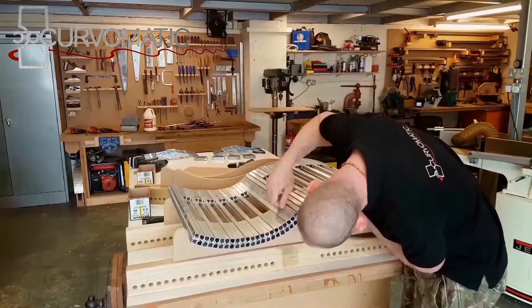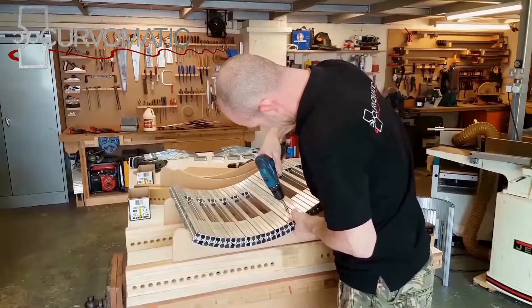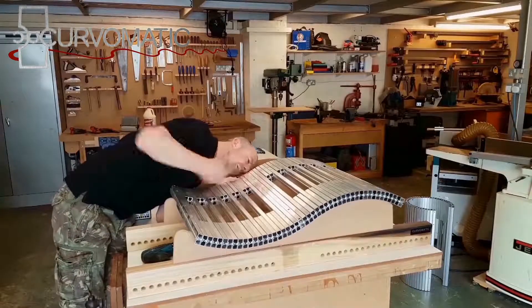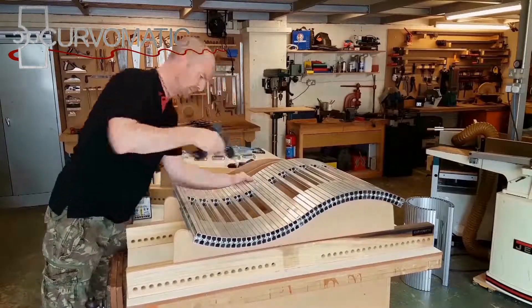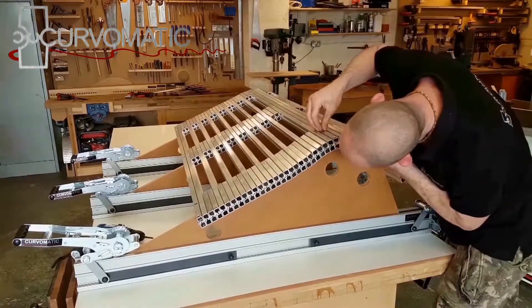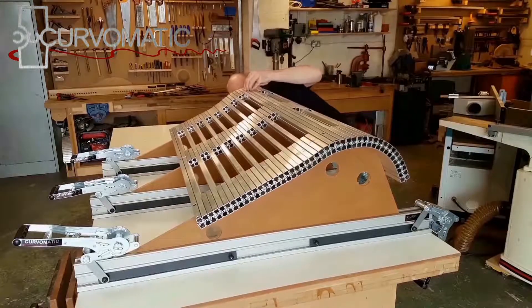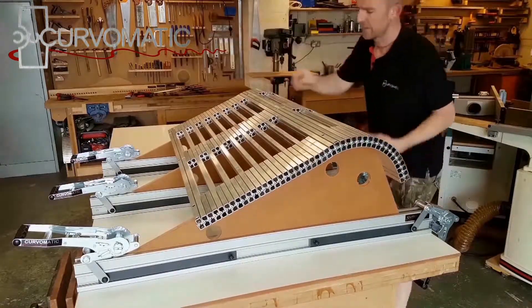Curve-O-Matic should always be configured as solid anywhere the shape of the panel changes from convex to concave, or from curve to flat section in the case of L-shape panels. For L-shapes, the pilot holes for the center skin fixing should also be where the shape changes from flat to curve.